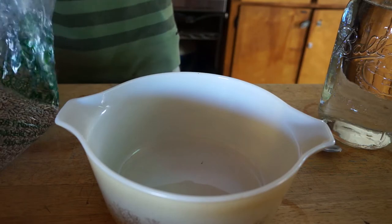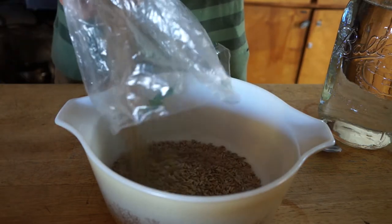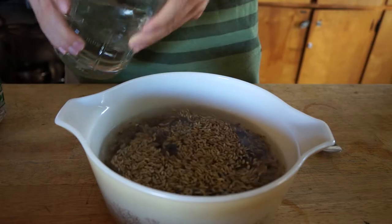Today we're going to make some bread, and we're going to start by sprouting some rye berries. Sprouting rye berries is pretty easy — you just need rye and water, and then you wait.